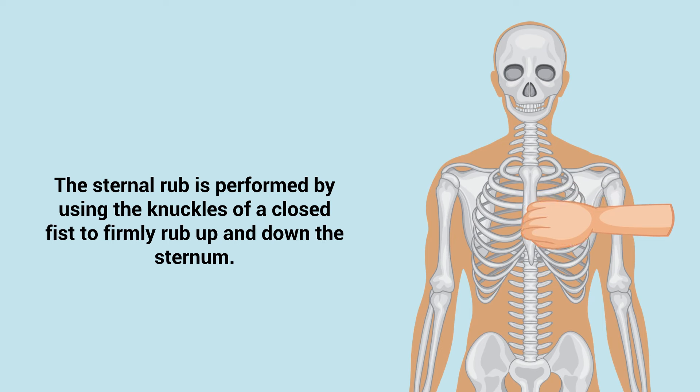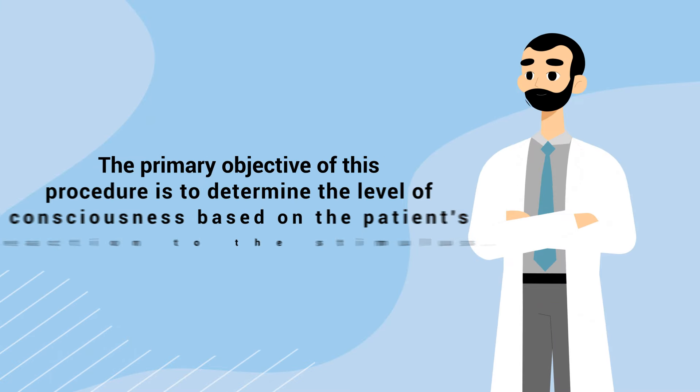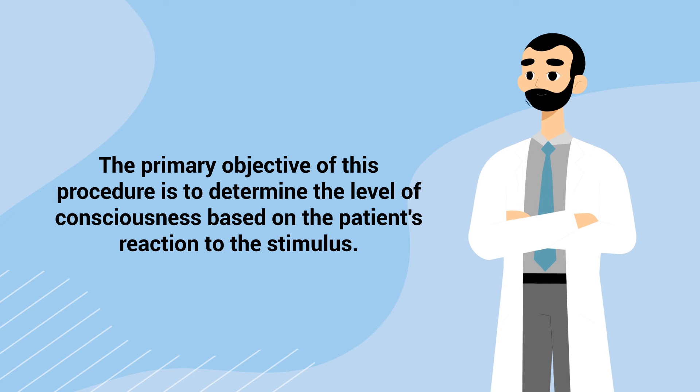The sternal rub is performed by using the knuckles of a closed fist to firmly rub up and down the sternum. This action creates a significant amount of discomfort or pain, which in a conscious person would elicit a response. The primary objective of this procedure is to determine the level of consciousness based on the patient's reaction to the stimulus.